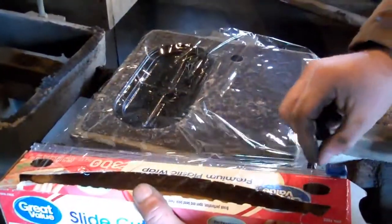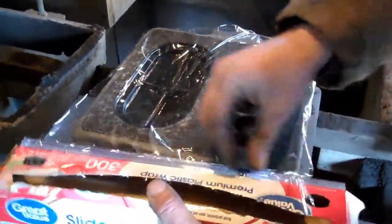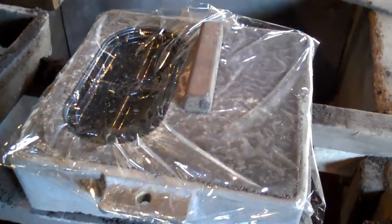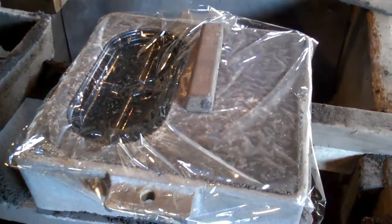Sometimes the sand just does not want to cooperate, so here we are. The sand wasn't coming apart properly at the junction, so we've put some saran wrap in here to help out.